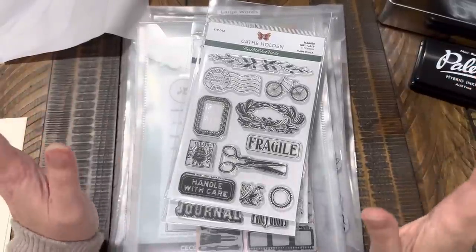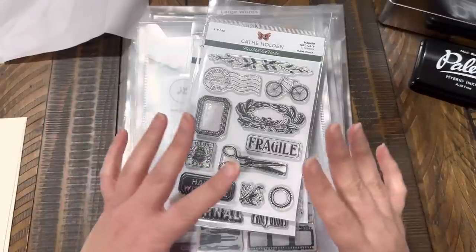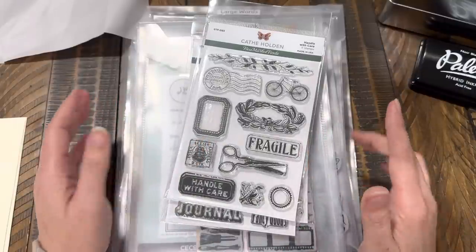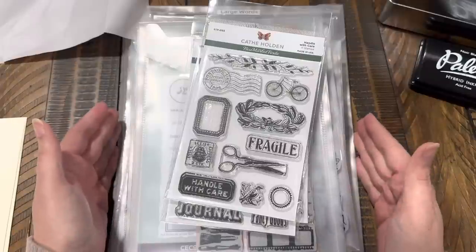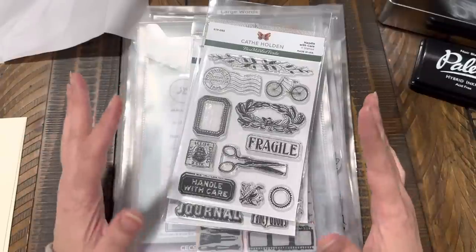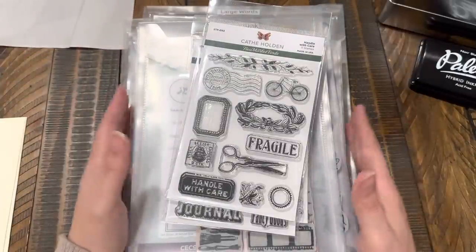Hi guys! So for today's Craft With Me video, it's going to be super fun. We are going to use up all of our stamps that we've been getting. I know that I'm not the only one that's been collecting and collecting stamps. I found this really fun way to use up our stamps. I've been doing it for a while now, I just never recorded myself doing it, so I'm going to do it this time.